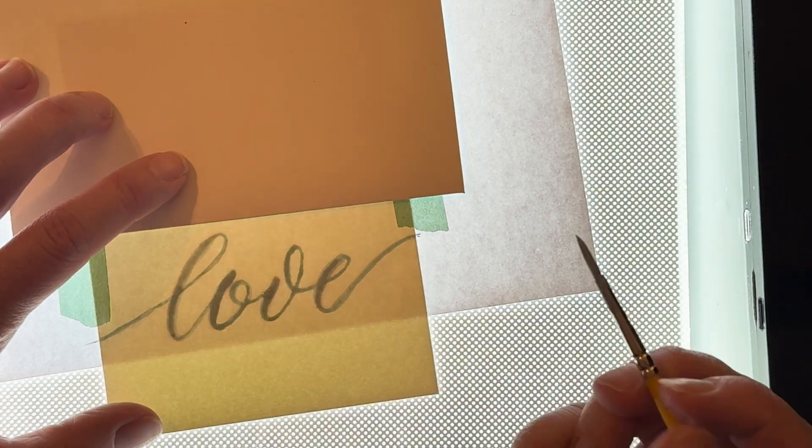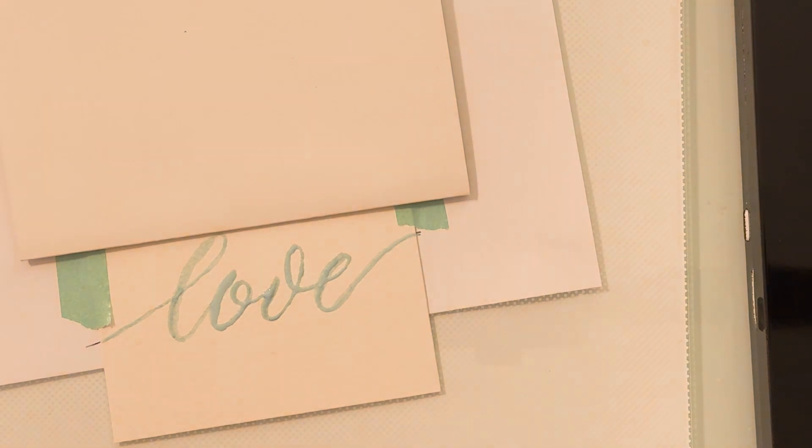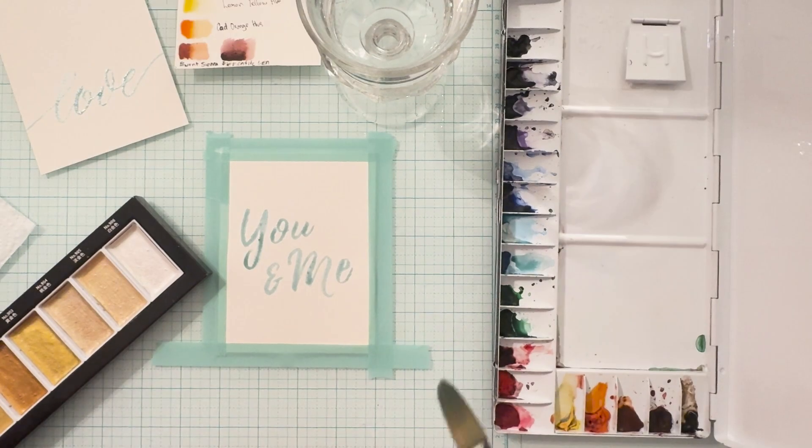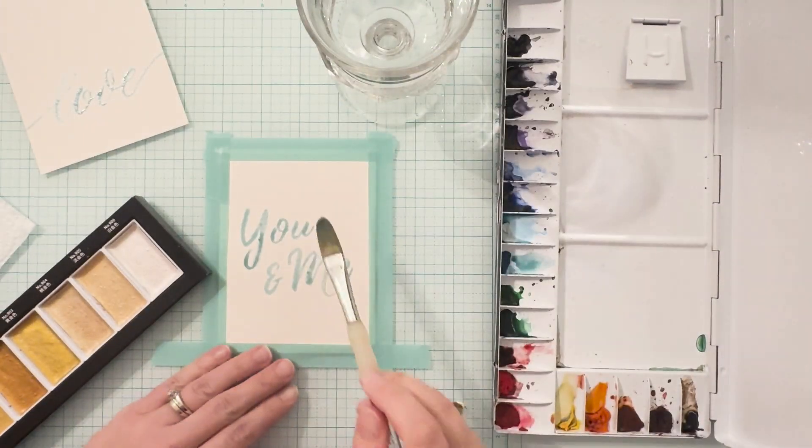Make sure that before you start applying your watercolor you've allowed the drawing gum to dry completely. You can also use your heat tool to speed up the drying process — just ensure that you don't get too close to the paper with the heat tool or use a low setting.